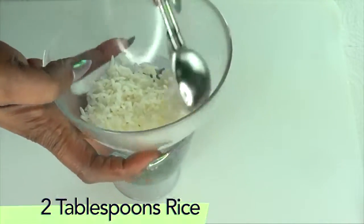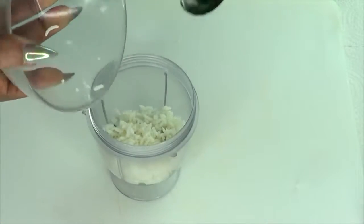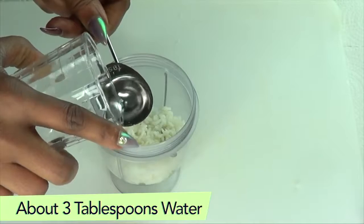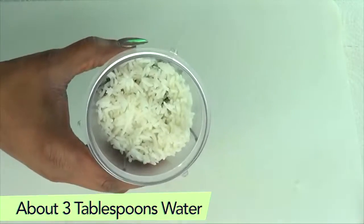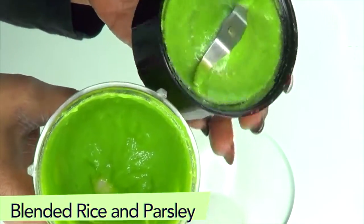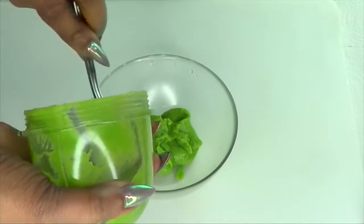We're reaching for our rice and we're going to use about two and a half tablespoons of cooked rice. Then we're going to reach for our water — about three tablespoons of water. Now we're going to blend our rice and parsley together. Take a look at our blended rice and parsley — scoop this back into the bowl. You want to make sure when you blend it, it is very creamy, so make sure to cook your rice a little soft.